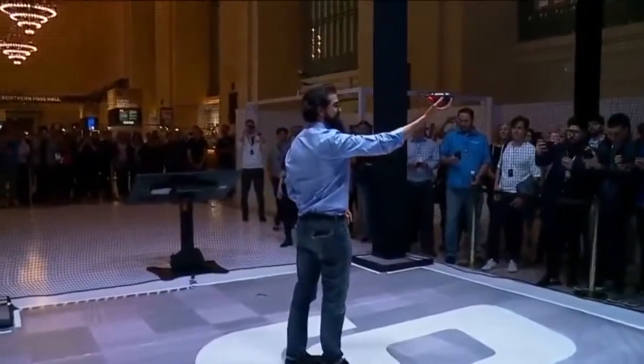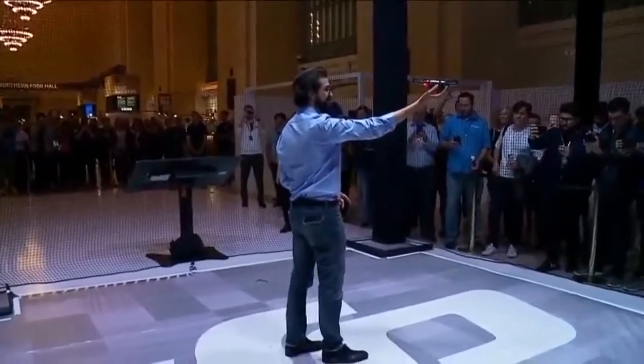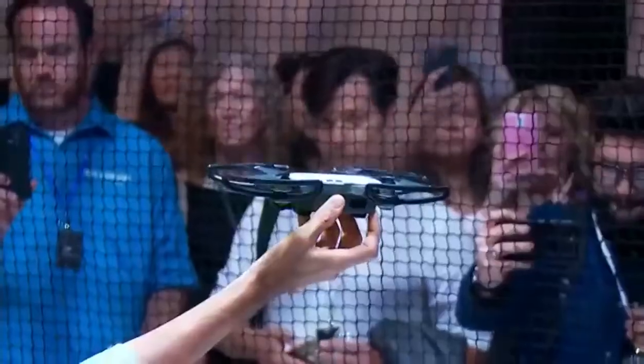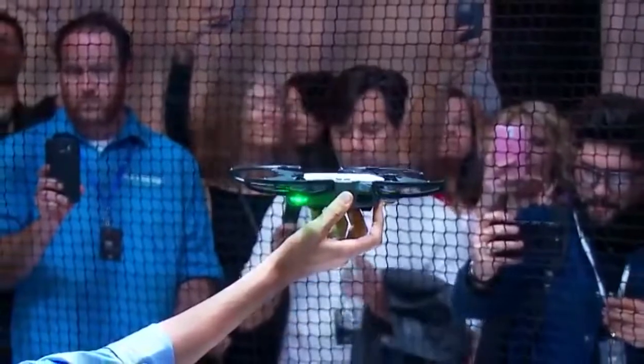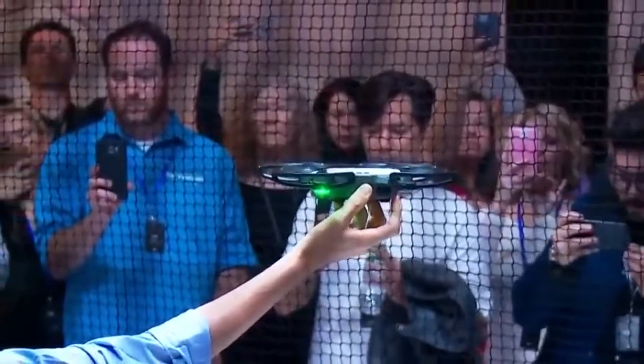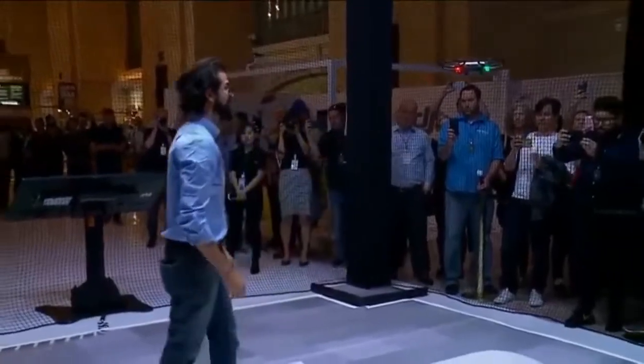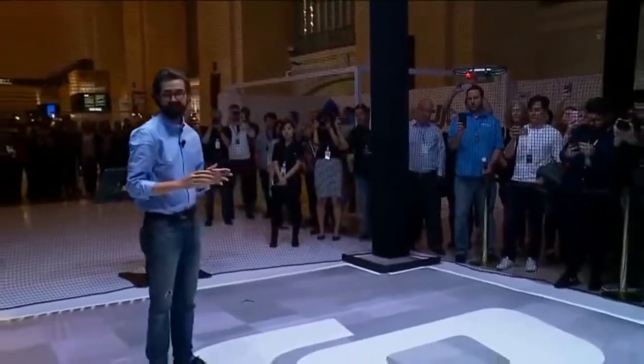To take off, I hold the spark in my hand and I press the power button twice. The spark starts looking for a pilot, and now that it recognizes me, it will automatically take off from my hand. Within seconds, I can get the spark in the air.